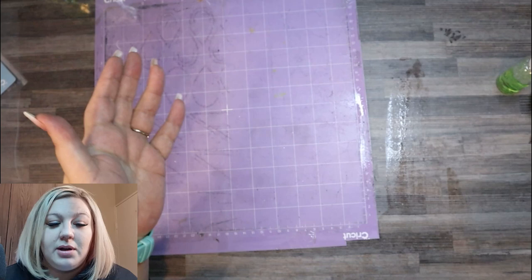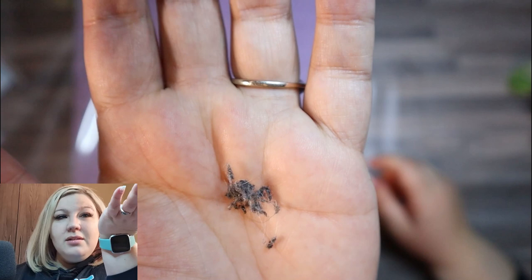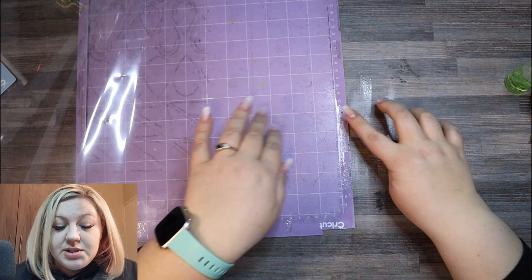Now, if you look here, this is the stuff that I managed to get off the mat. It's mostly leather bits, leather pieces — genuine leather. But this is obviously what was stuck to the mat, so we got it off, which is great. We can carry on with the second section, which is rubbing alcohol. A few disclaimers on rubbing alcohol that I want to mention.